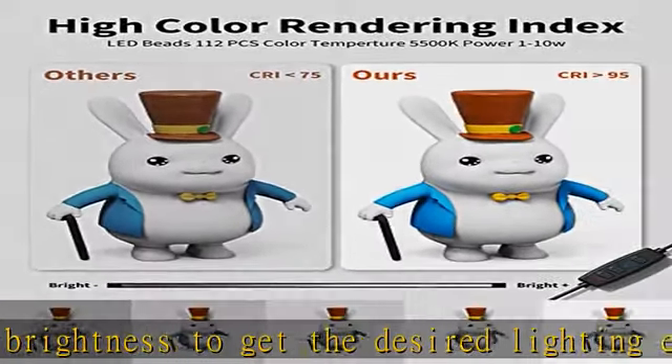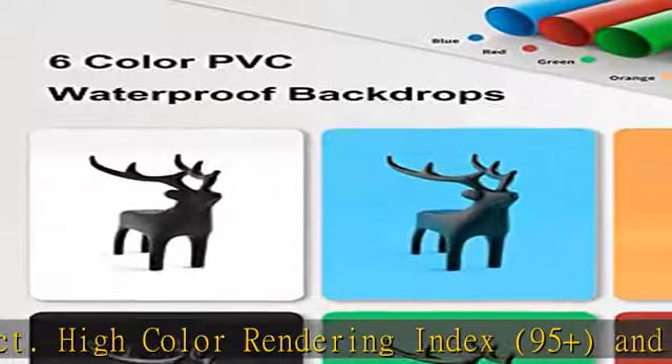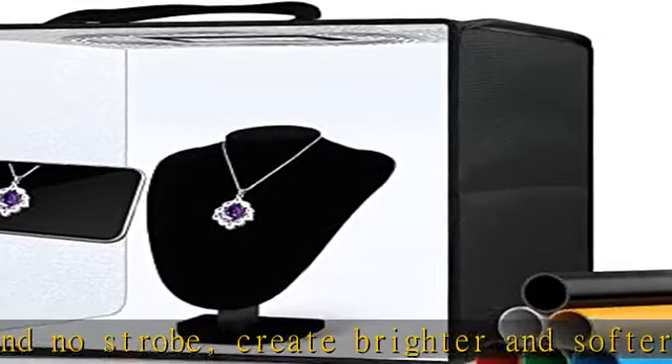Six color backdrops: the photo box comes with six color detachable backgrounds — white, black, orange, blue, green, and red — made of thicker PVC which are sturdy enough and no wrinkles.